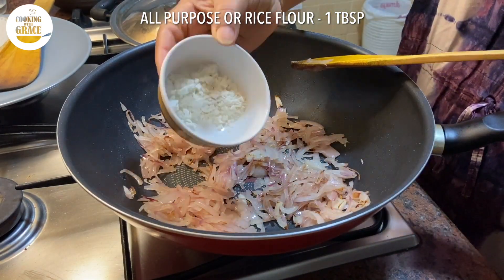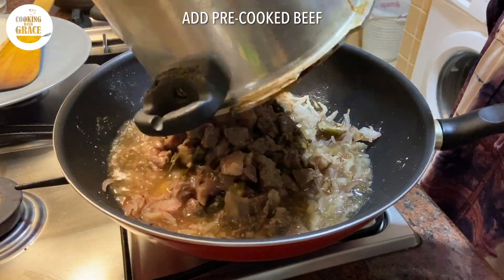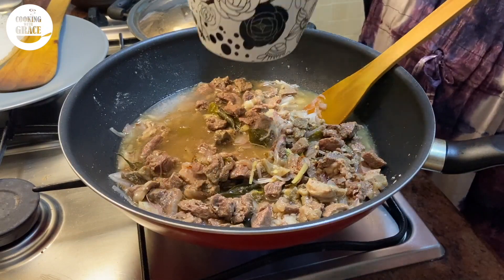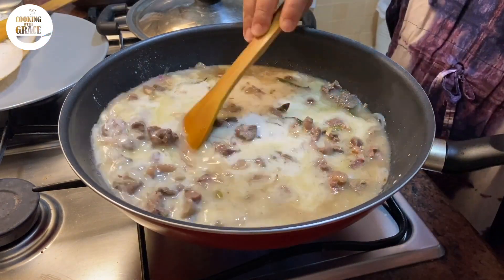Adding one tablespoon maida, or you can add rice flour to thicken the gravy. Stir this for a minute, then add in beef with its broth. Also adding one and a half cups of thin coconut milk. Mix it.